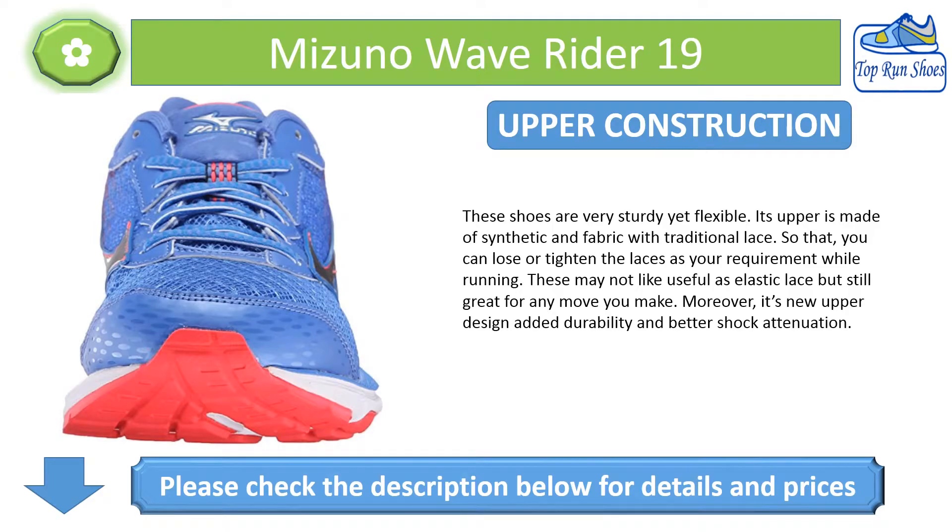Upper Construction: These shoes are very sturdy yet flexible. The upper is made of synthetic and fabric with traditional laces, so you can loosen or tighten the laces as required while running.